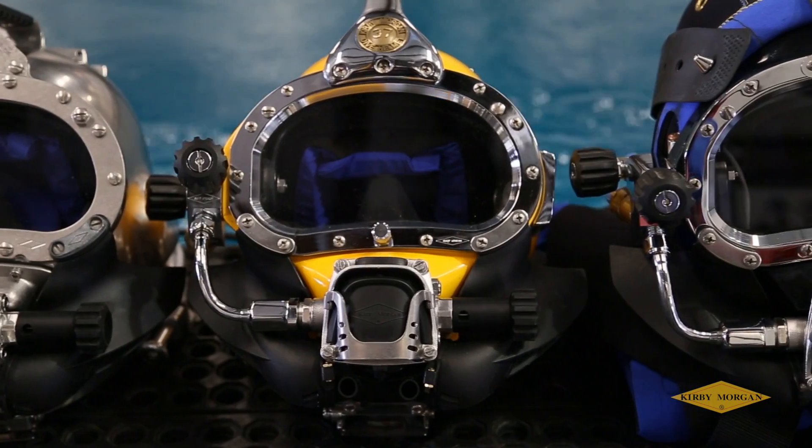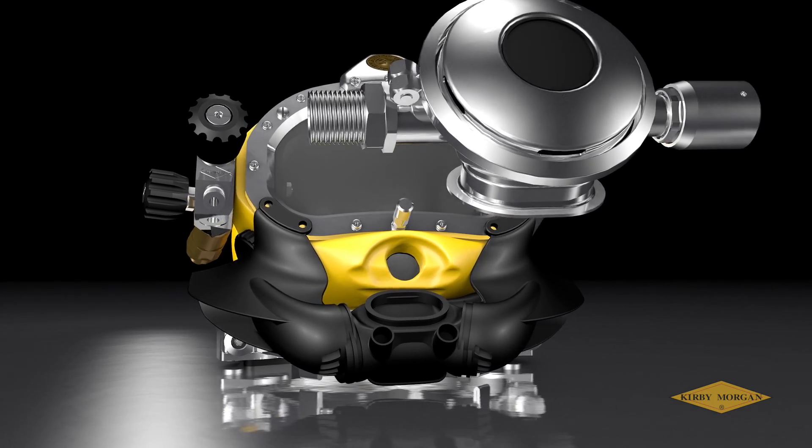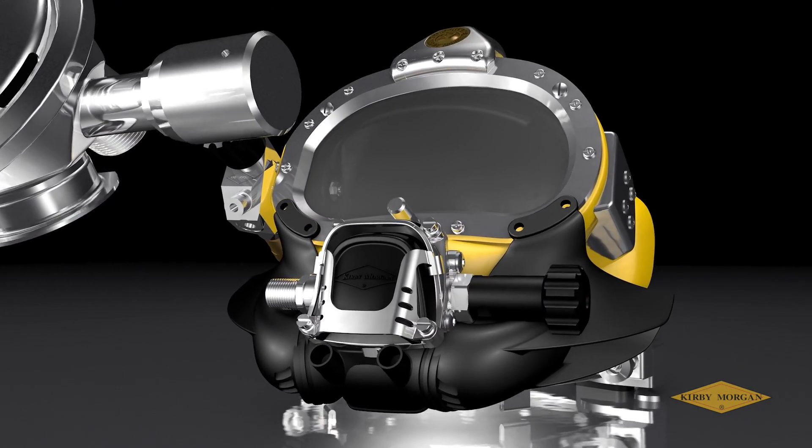The 455 regulator will fit nearly all of the Kirby Morgan helmets and band masks. Any model using a Superflow 350 can easily be converted by simply removing and directly replacing.